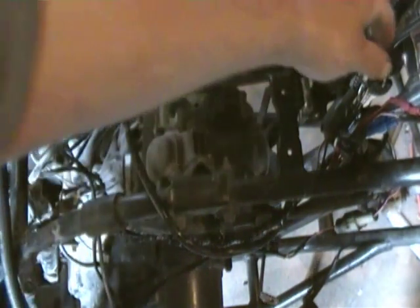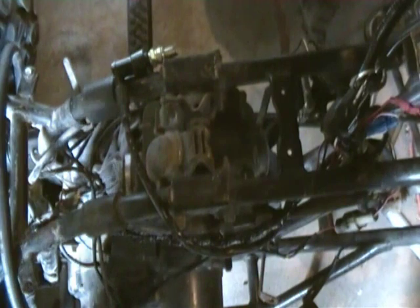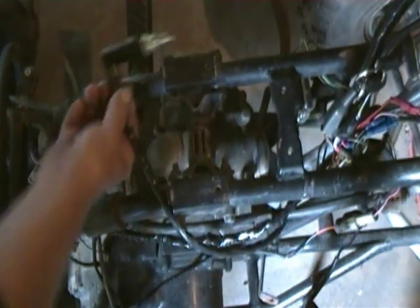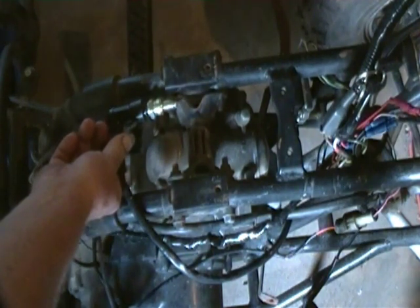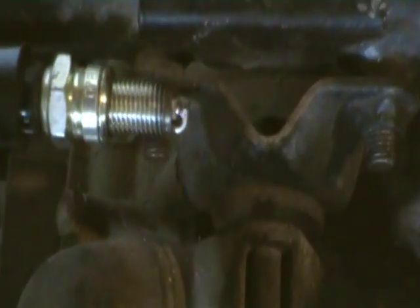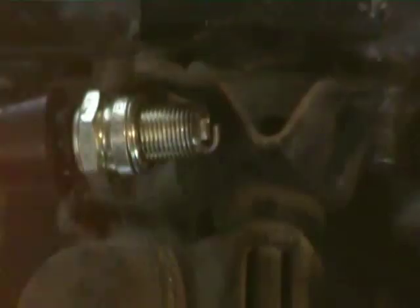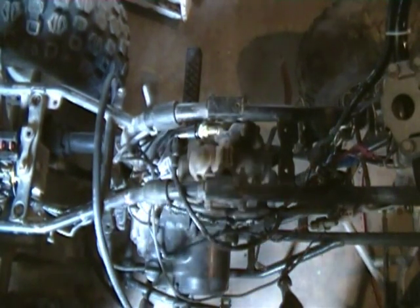I shut the garage door and moved the camera. I'll turn the ignition switch on, engine button on, hold the spark plug where it grounds, and hit the starter. You can see that fire — that old great wonderful fire. Eureka! We're in like Flynn.